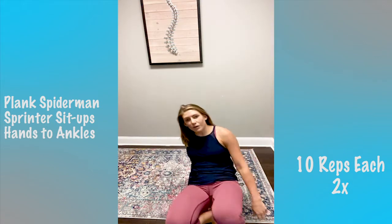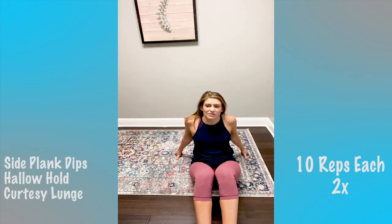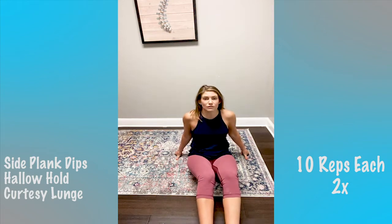Now we are going on to our last block — three more exercises, two times, 10 of each. We're doing side plank hip dips, hollow hold for 10, and curtsy lunge for 10. This is going to be fun!